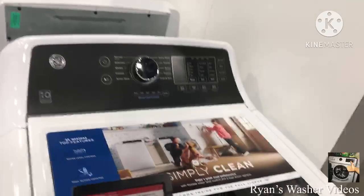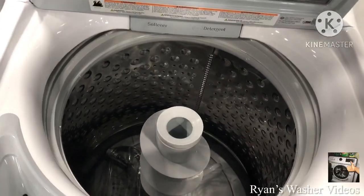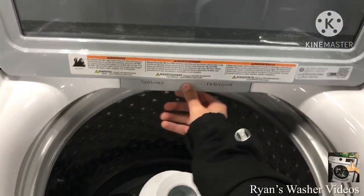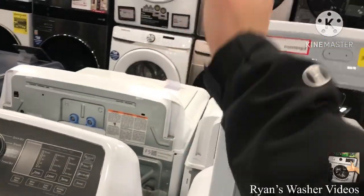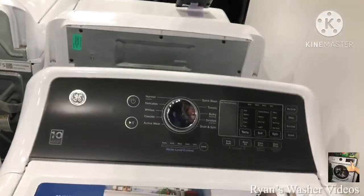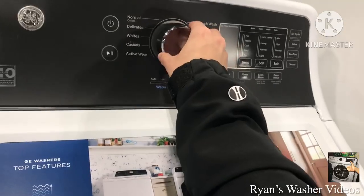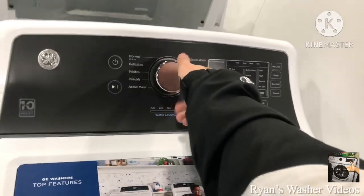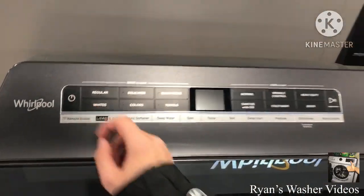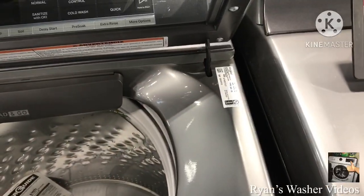It looks like we have a brand new model on the GE washer. I can barely see — there's a washer with a fabric softener dispenser, it looks like. There's a model down here, the GTW465ASNWW. Here's the dial that I removed. I want to be careful with this machine if it is sensitive. Here's a Whirlpool Cabrio with a removable agitator, which is cool — with a load-and-go dispenser. Model is WTW8127LC.